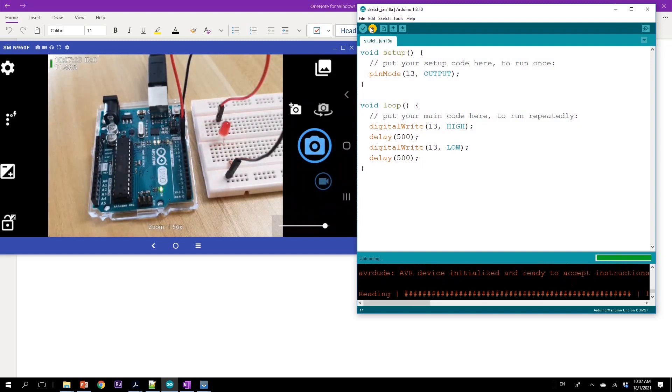The code is compiling and downloading. And now you see the LED blinking.